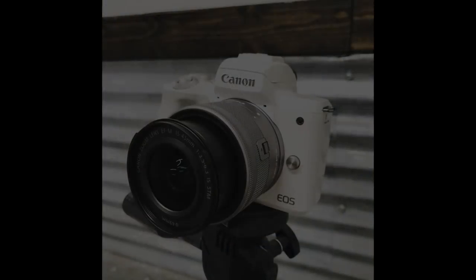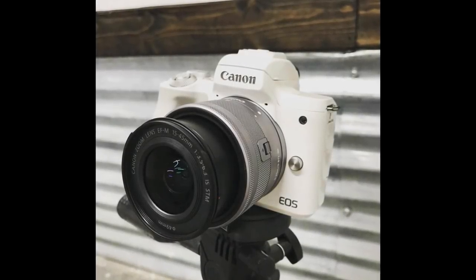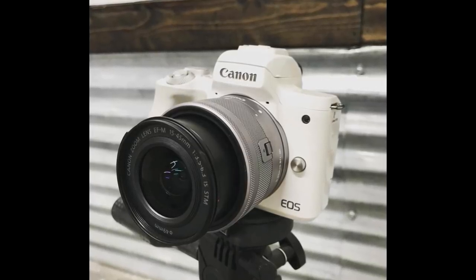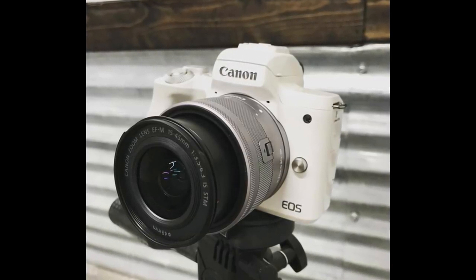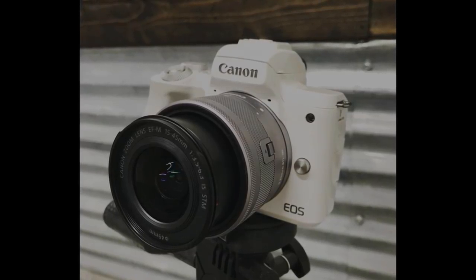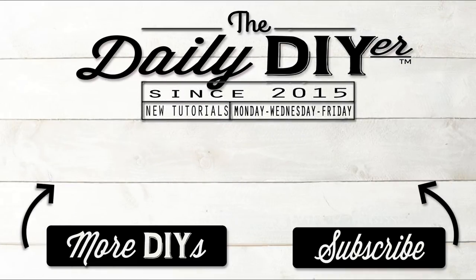We also added a new member to the family — this nice Canon M50. I started using this camera halfway through this video at about the two minute five second mark, so let me know your thoughts on the video quality in the comments below. Please give this video a thumbs up, hit the subscribe button — I do DIY tutorials every Monday, Wednesday, and Friday. Also hit the bell to get notified when my videos go live. I'll see you all next time, thanks so much for watching!